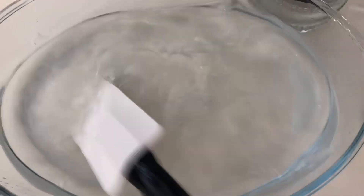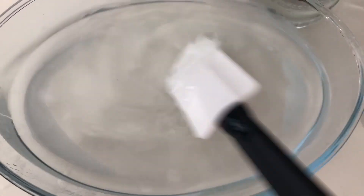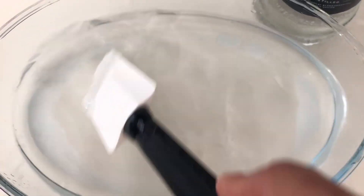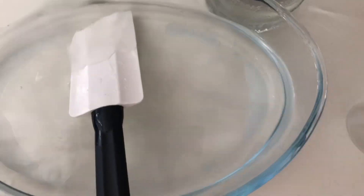I think this is really good. So after you mix it, you need to put it here in an empty bottle. I think I need more because one is not enough. I think it's ready, so it's time to transfer it into an empty bottle.